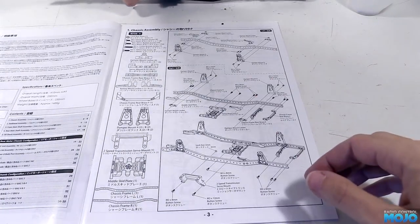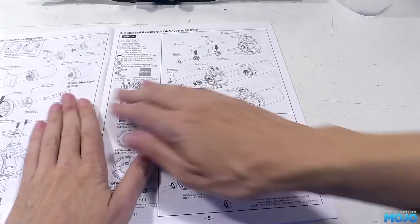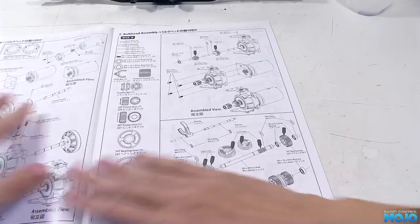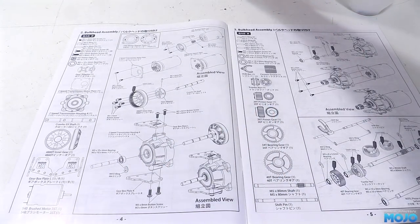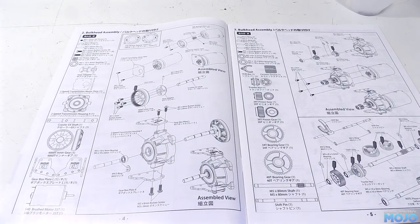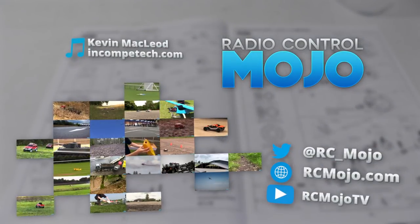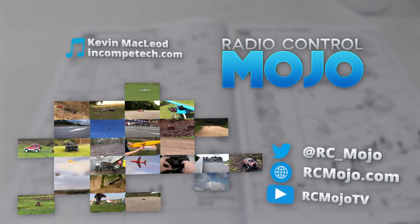Other than that, that's the frame complete. It feels nice and stiff, so I think it's going to do the job perfectly. Next time we're going to be tackling the gearbox and mounting it, so that should be a much longer video. As with all the multi-speed gearboxes, there's an awful lot of places to go wrong — should be fun. That's it for this week. Thanks for watching, like if you liked, and leave a comment if you've got something to say. Bye guys!